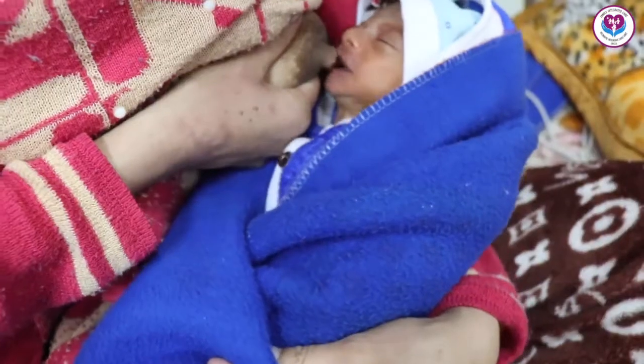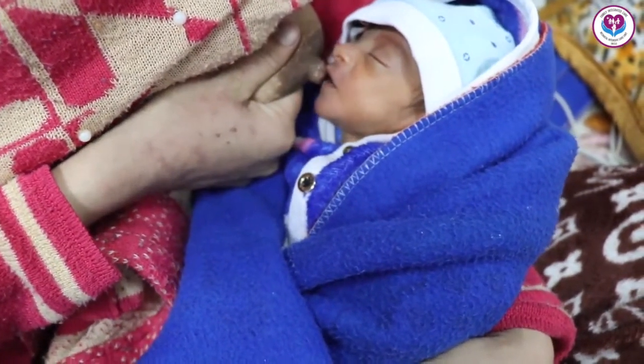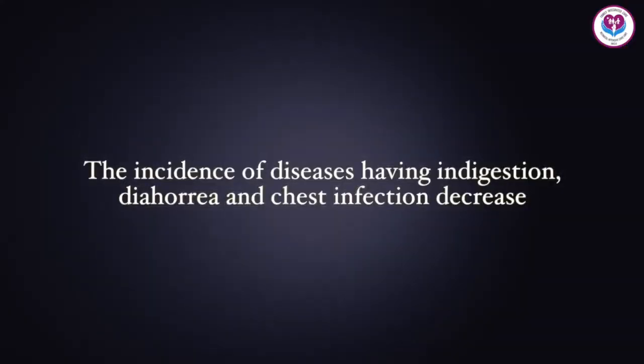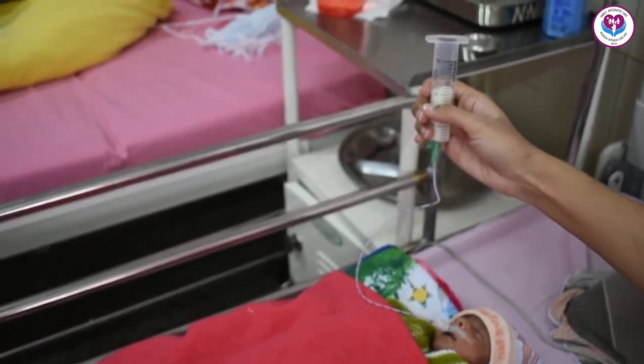Mother's milk is best for the baby — it increases the strength of the baby to fight against diseases. The incidence of indigestion, diarrhea, and chest infection decreases. The baby is fed with the mother's expressed milk through the tube.